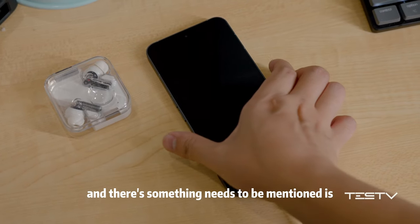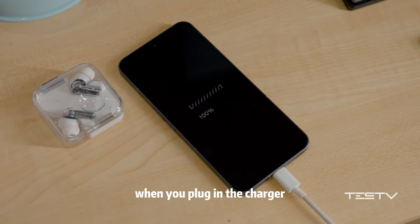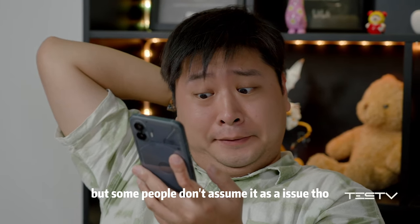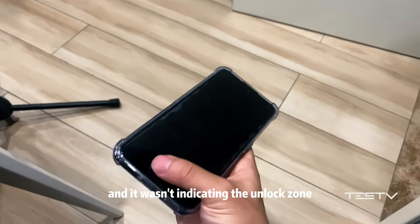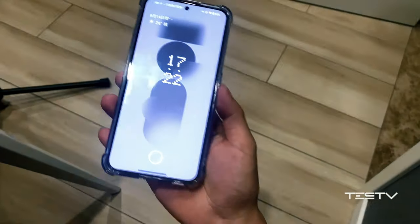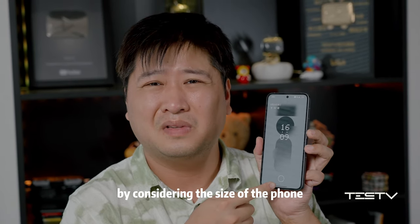Something worth mentioning: after the battery runs out completely, this phone will not switch on automatically when you plug in the charger, though some people don't consider that an issue. Sometimes I also can't wake up the screen, and it wasn't indicating the unlock zone clearly. Moreover, the fingerprint recognition zone is positioned too low given the size of the phone.